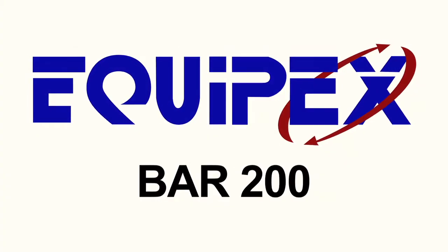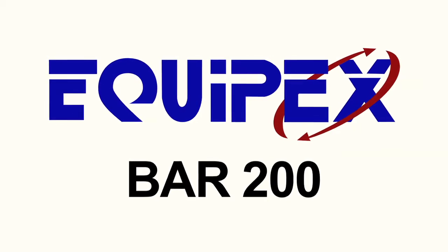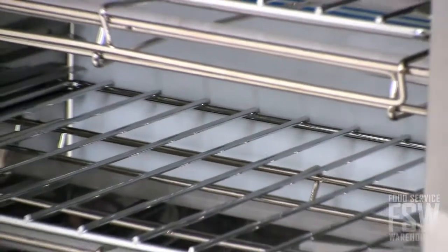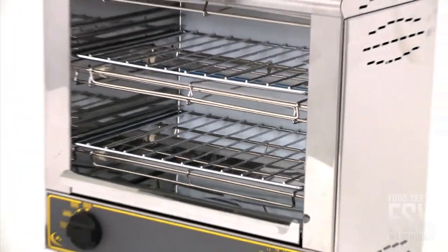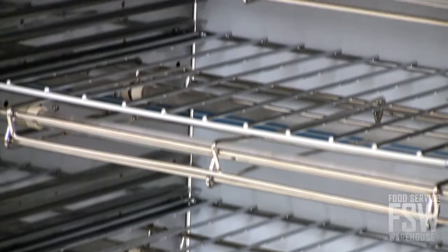In this video, we're going to take a look at the features of the Equipex Bar 200, 208/240 volt, 18 inch melt and toast toaster oven. This Equipex toaster oven is a great option for commercial food service operations that are seeking a compact sized toasting and finishing oven.